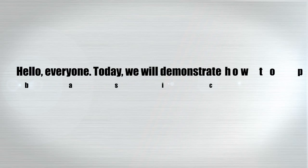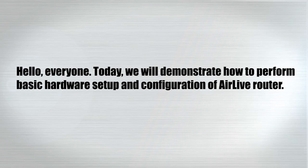Hello everyone. Today we will demonstrate how to perform basic hardware setup and configuration of Airlive router.